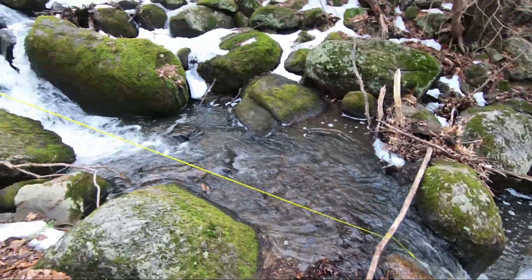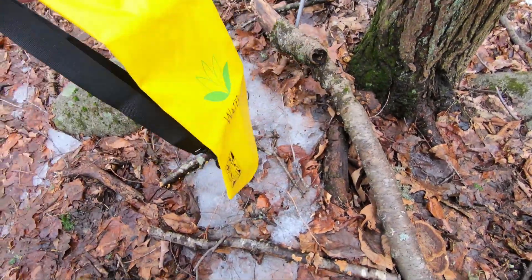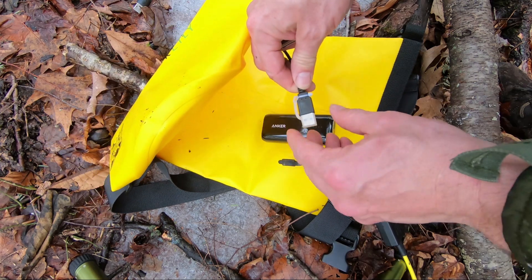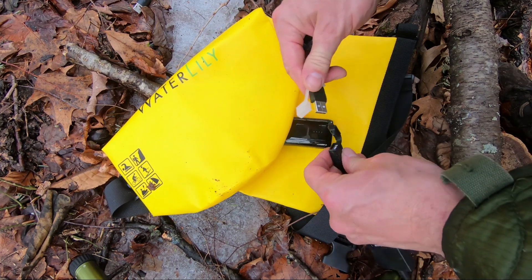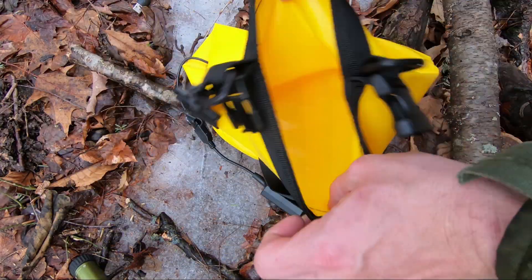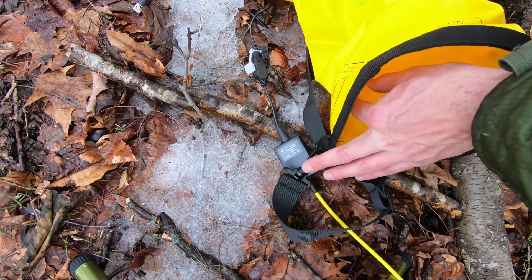It's time to test out the bag that comes with the water lily. It's time to test out this bag.